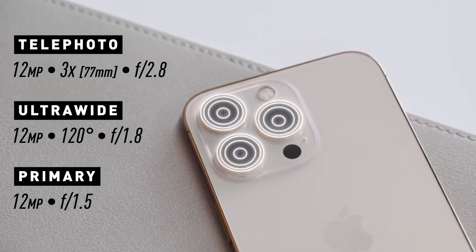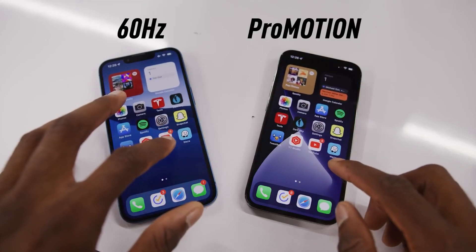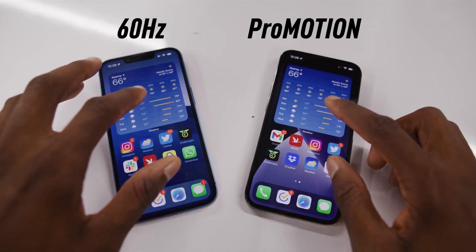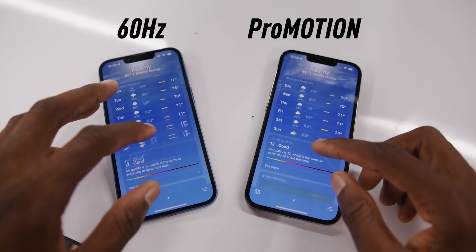The processor of this phone is the Apple A15 Bionic. The iPhone 13 Pro has an estimated battery life of up to 20 hours of video playback. Another key feature is ProMotion — the iPhone 13 Pro now supports a refresh rate of 120Hz, which is very smooth compared to previous iPhones that had 60Hz.